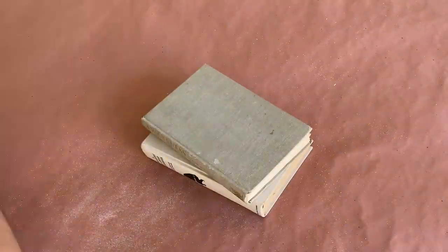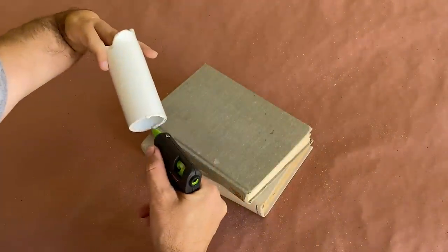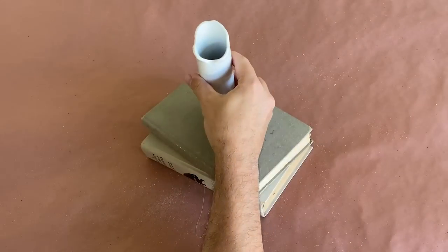Off camera, I painted all of the pipes with a gloss white spray paint and let them dry. And now it's time to set them in place.